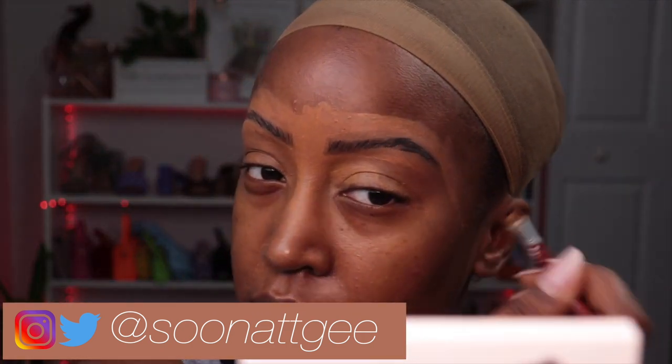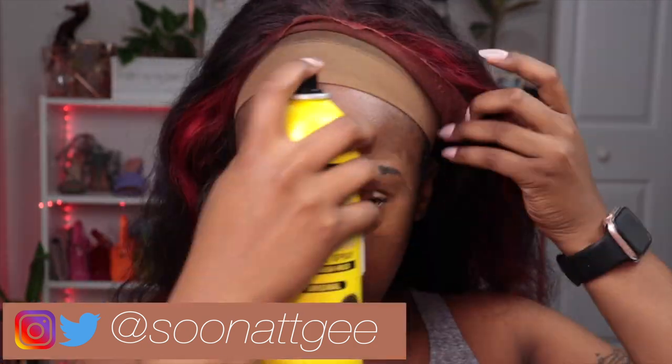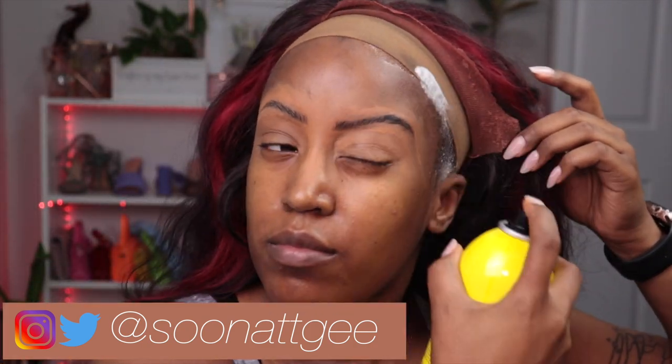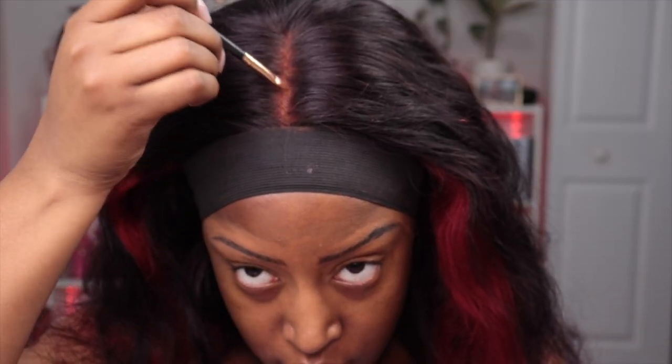I'm using the OMA Beauty Stay Woke Concealer — the color and shade of everything will be linked down below. Then we go straight into wig application. I didn't spend a lot of time on the wig application because this is the same application in my most recent wig video, so go check that out if you have questions. It's pretty straightforward: use the spray, blow dry it, apply the wig, use a band to secure it and melt the lace down. Then put some foundation on the part so it looks natural.